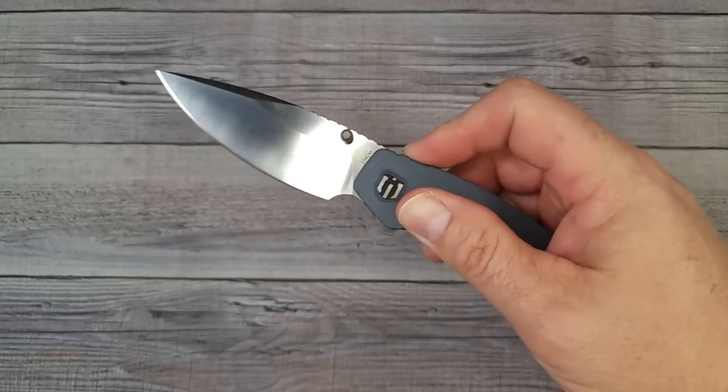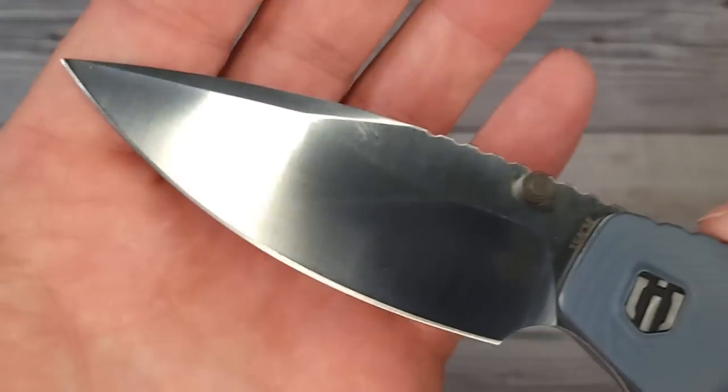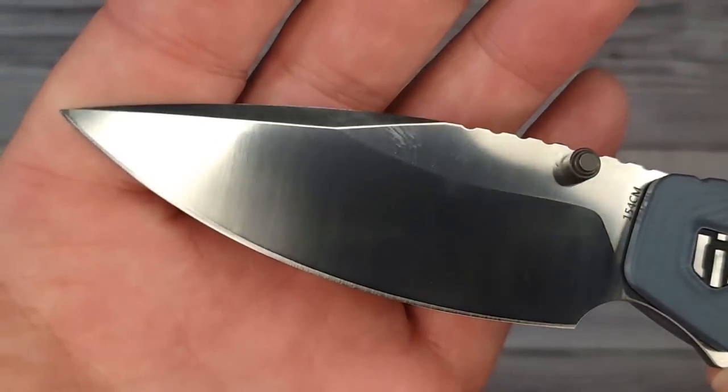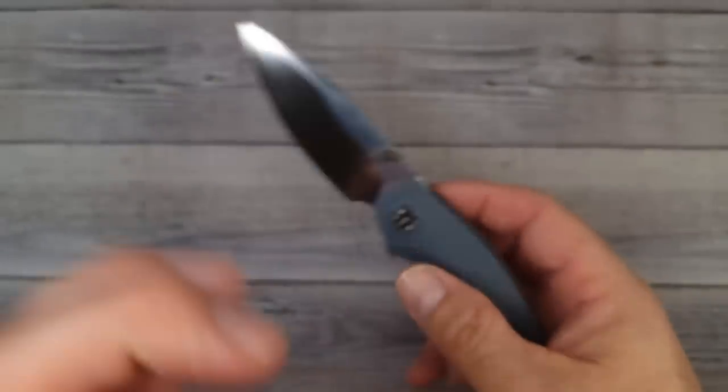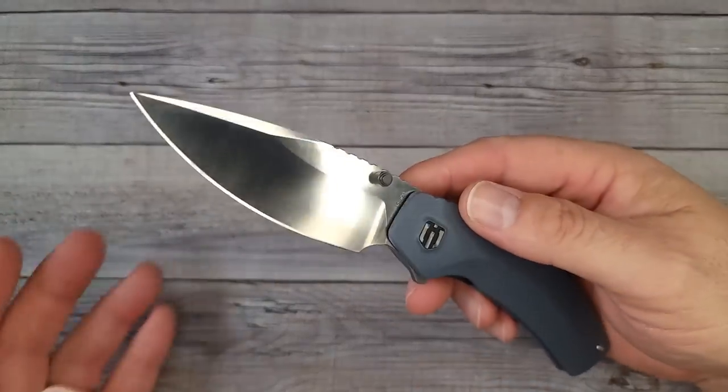Are you ready for this? Pow right in the kisser — look at this blade. That's what I'm talking about right there. This is 154CM blade steel, baby. I love me some 154CM. I'm a huge Kershaw fan so I'm used to 154CM.